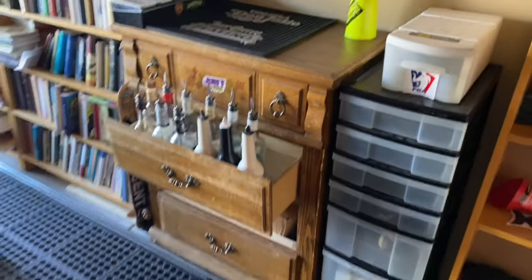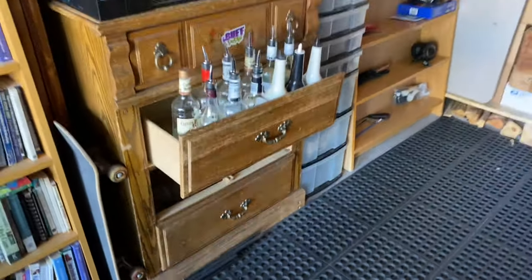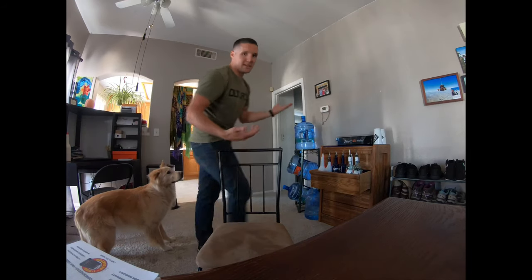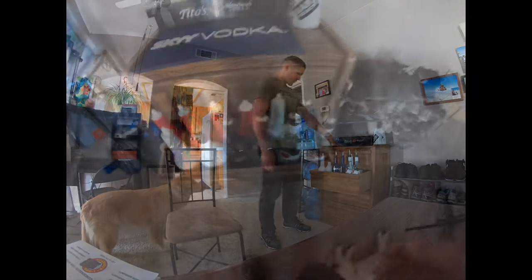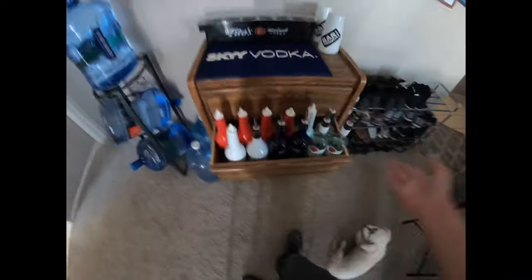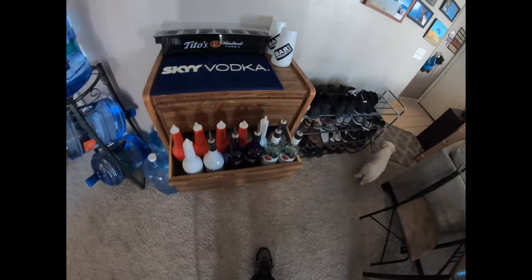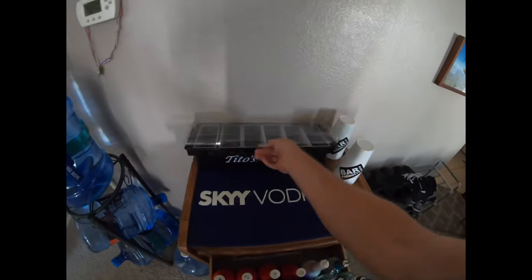There's literally no work to it. The key point when building a bar out of a dresser is to get it about the same height as the bar you may be working at. Most bars come up to about belly button height. When you pull out the second or third drawer from the bottom, it comes out to about the same height as your well would be at work, and it holds about the same amount of bottles — six in the front, six in the rear if you have a double rail. Then the bar top itself sits about the same height as a real bar top.